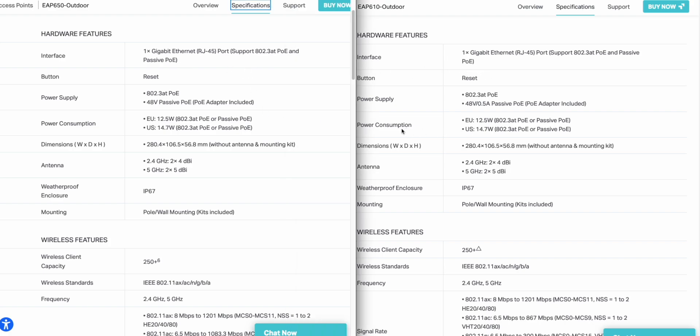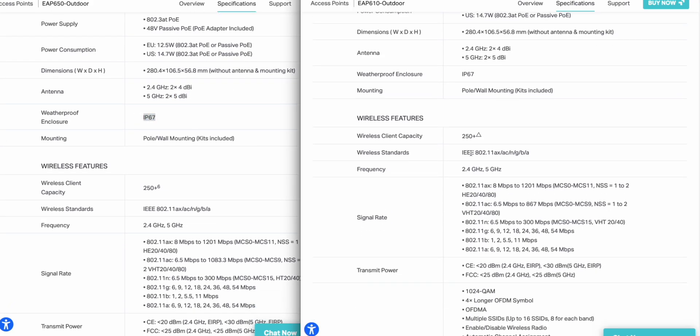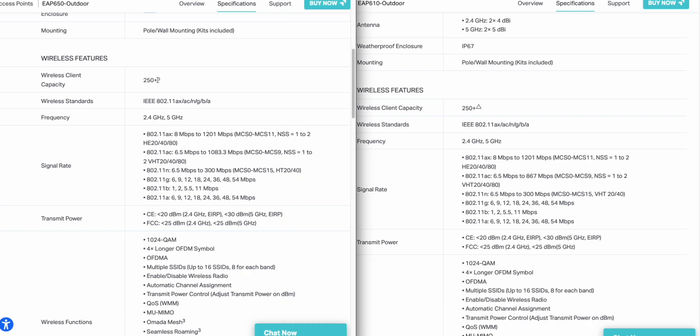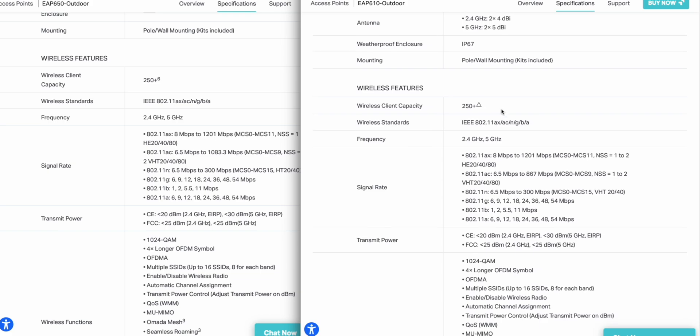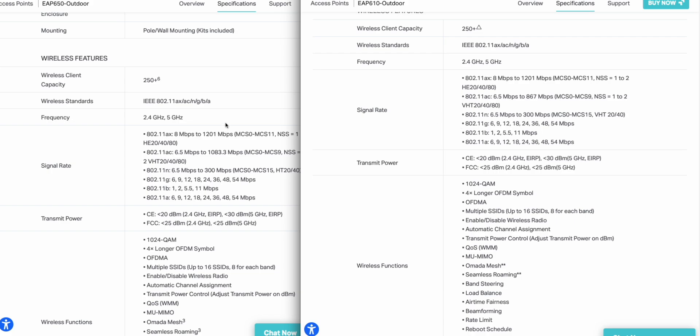Here on the left is the EAP650 and here on the right is the 610. We're not going to go through every single one of these, but we're just going to scroll through here and see what we could find as far as differences. Right off the bat, it doesn't look like there are too many. They both are 802.3AT PoE, they're both also 48 volt passive, they're both one gigabit, and they use about the same amount of power. Same dimensions, even have the same number of antennas. With IP67 rated, it looks like there are some rating differences, but I don't really know what those signify.